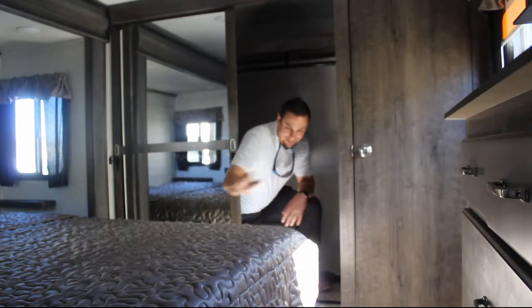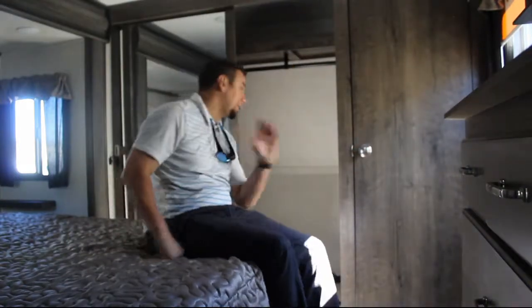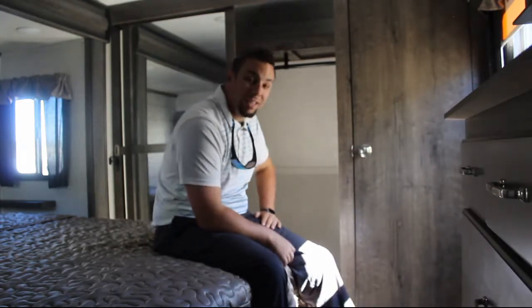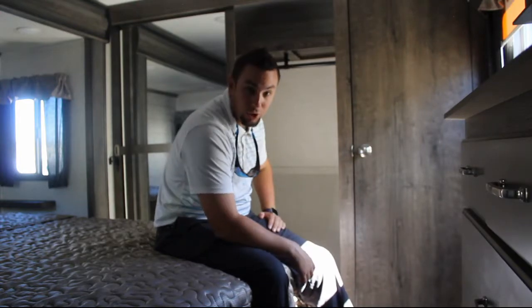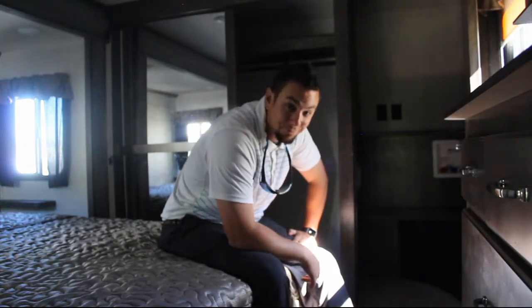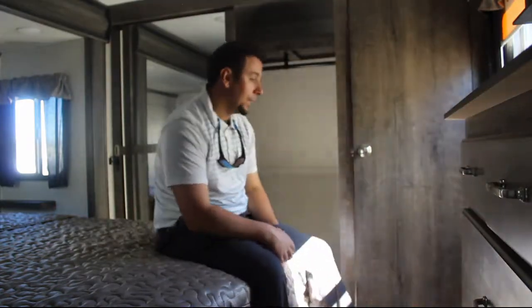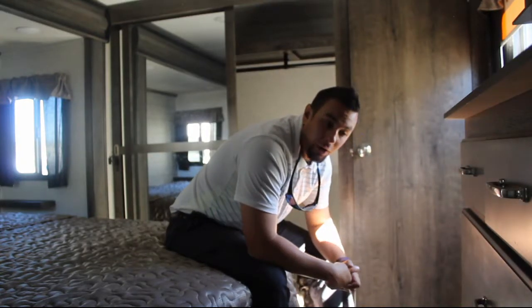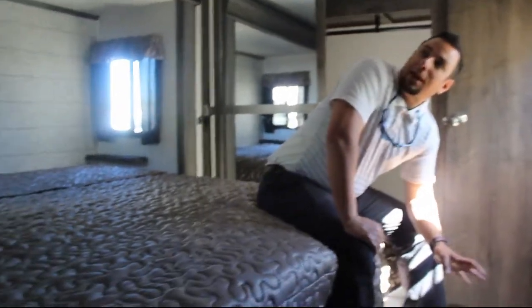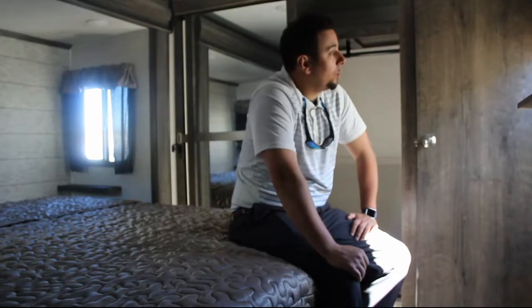The bedroom is roomy — I can stand in here at 6'1" comfortably. You have a full-size bed with plenty of space for shoes and storage, giving you everything you need without cramming. There's also a dryer prep for those doing long-term stays — you can put a stackable washer-dryer in there and do laundry on the road. You'll have USB ports on both his and her sides, plus a thermostat in the back, because this unit has two ACs.